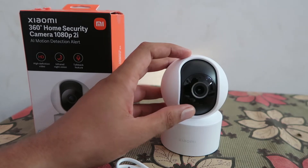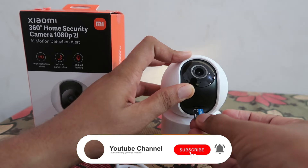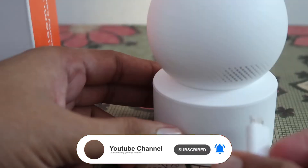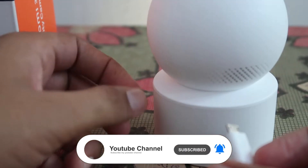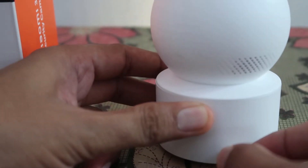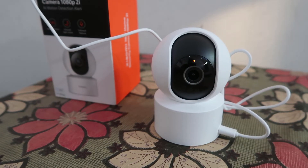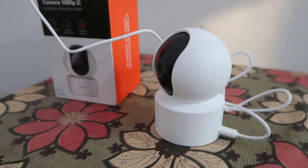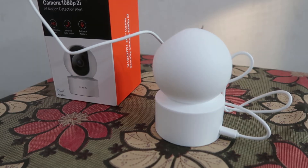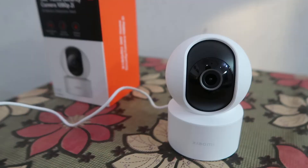Move this like this and insert the power cable. Please scan the QR code located on the label on the camera to enter the configuration page. Awaiting connection now.